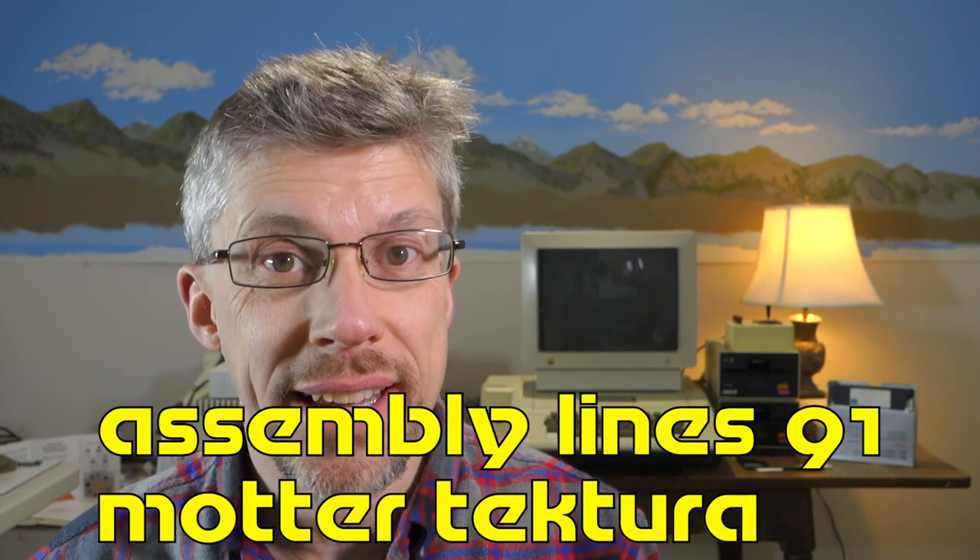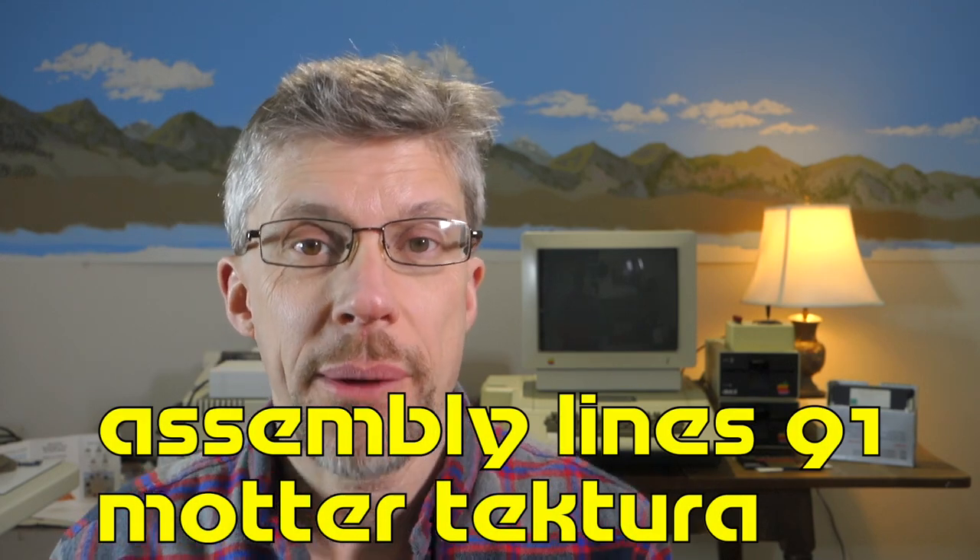Hi and welcome to the Assembly Line podcast. I'm Chris Torns. Today I'm going to talk all about fonts — but not just any fonts. I'm going to talk about Mather Tectura, which is the font that Apple used for its logos and computer badges back in the 1980s. So let's get started.